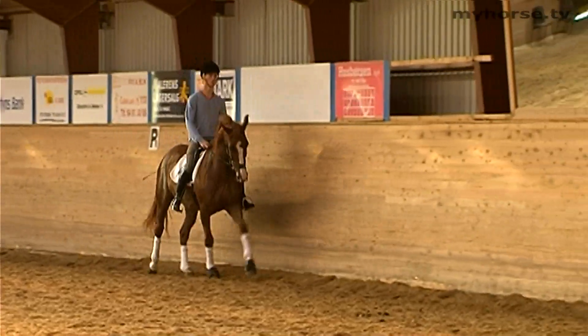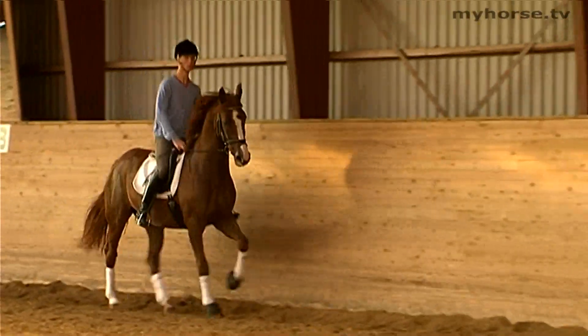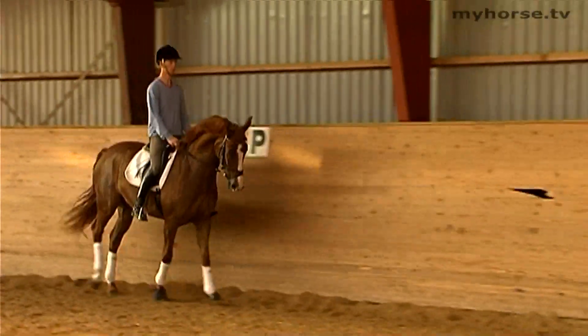I believe that no horse is getting too old or too good to do the counter canter. It's an exercise that is an advantage to perform on any horse.